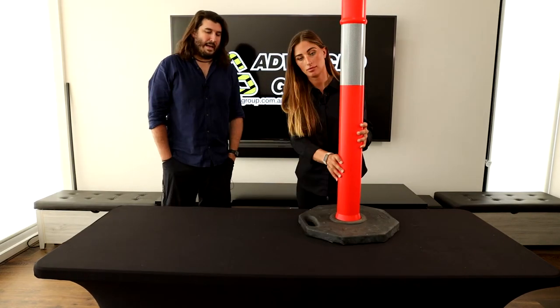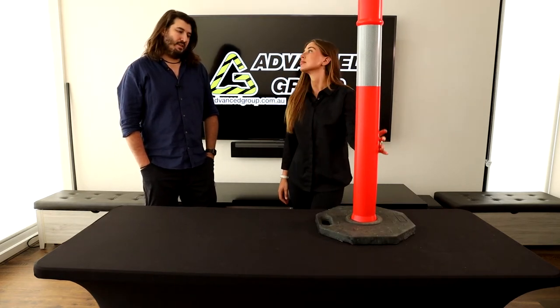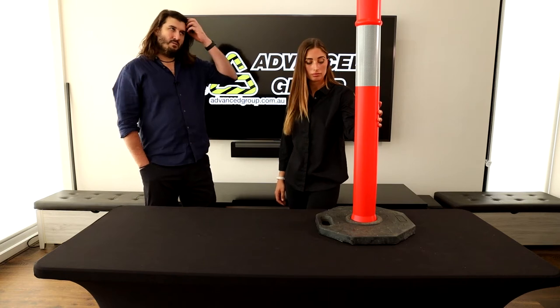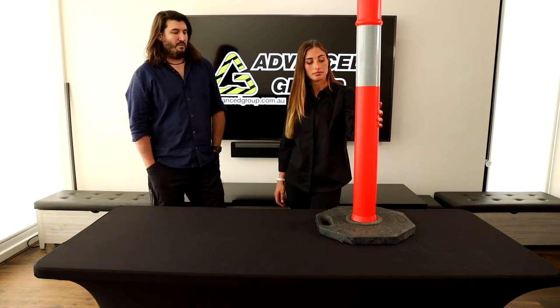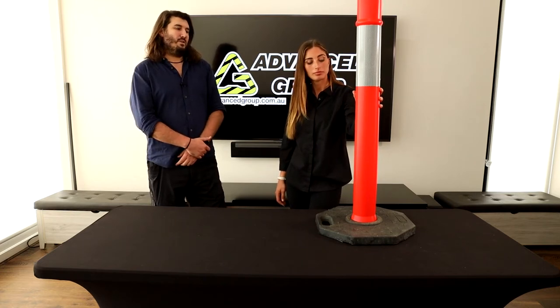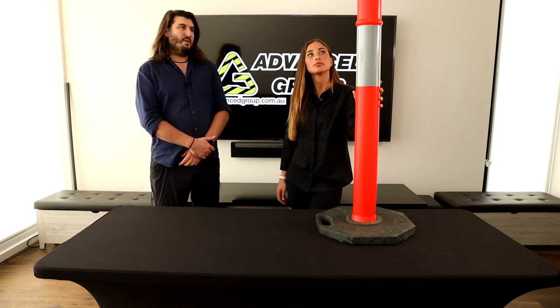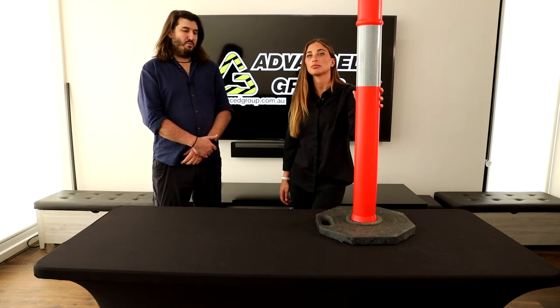Where would you see this being used mostly? Roadworks. This is the most common sort of cone barrier type product used with roadworks in Australia. Every civil construction type person would have many of these in their vehicle or at the factory depot.